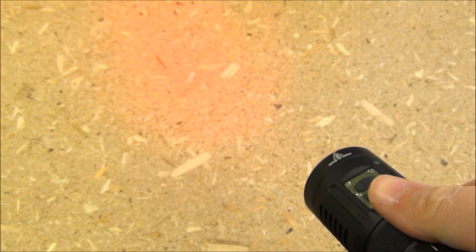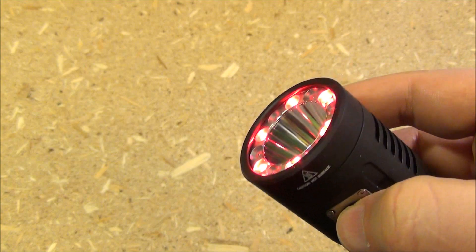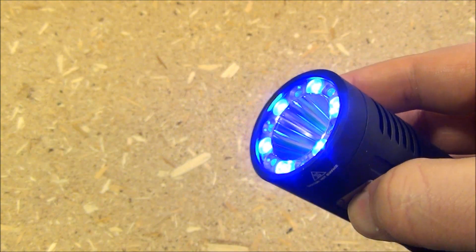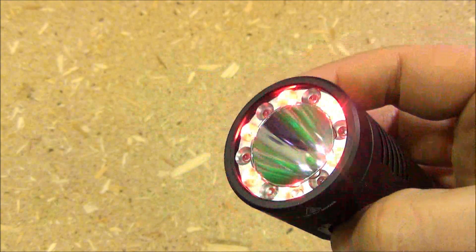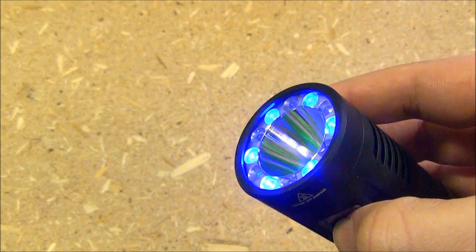If you long press the power switch, you get to the red and/or blue modes. That's continuous red. And to change through those modes, you press the mode switch — continuous blue. And it also has a red, white, and blue strobe. And then it has a red and blue blinking mode.